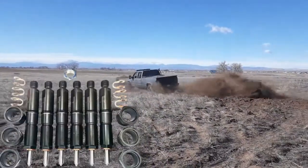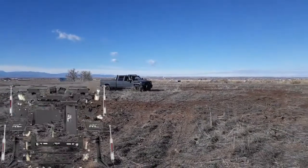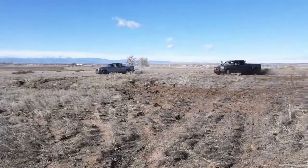I'd like to get one of the Ryan's Diesel Service 64-millimeter race turbos, as well as valve springs and some random performance parts. I also want to put on a bigger 6-inch lift and maybe slightly bigger tires.